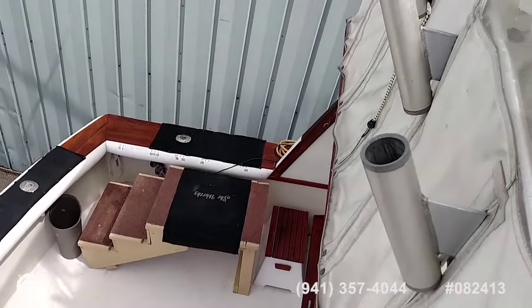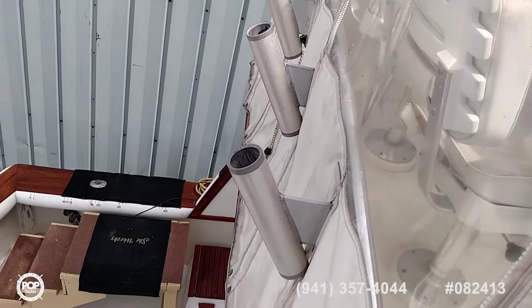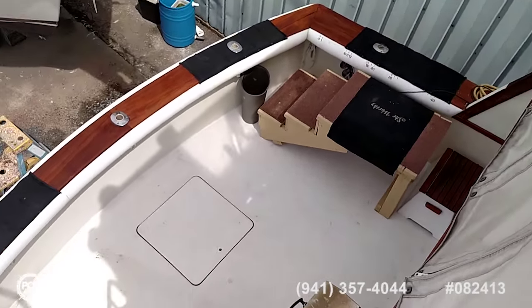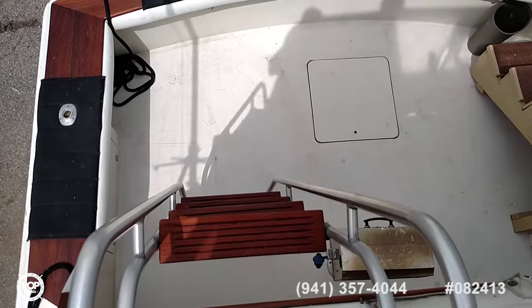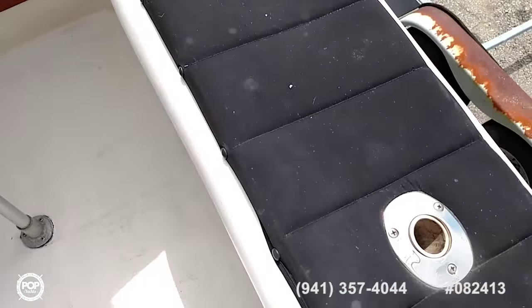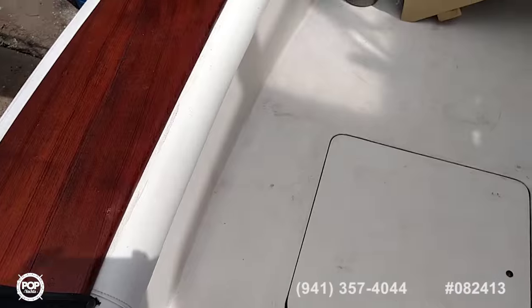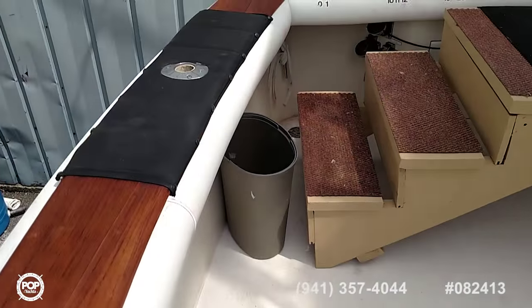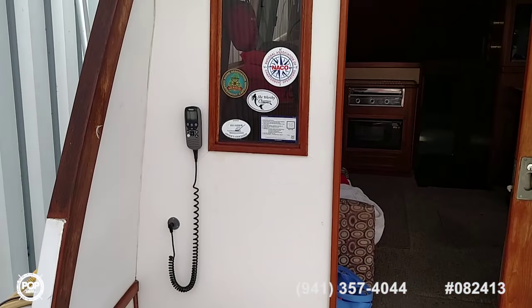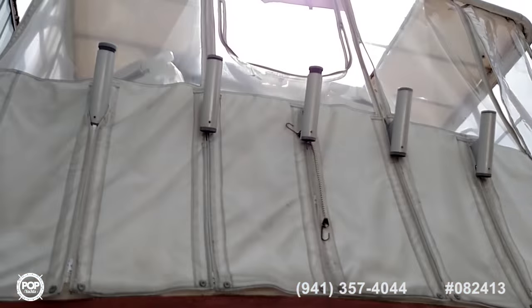Rod holders here mounted on the after fly bridge. See a set of dock stairs there, very rugged, very nice, come with the boat. And a little stairway down to the aft deck on the starboard side. Close up on the wing pads here, all the way around the fishing deck. Remote VHF, shot of the fly bridge bimini structure, another outrigger.